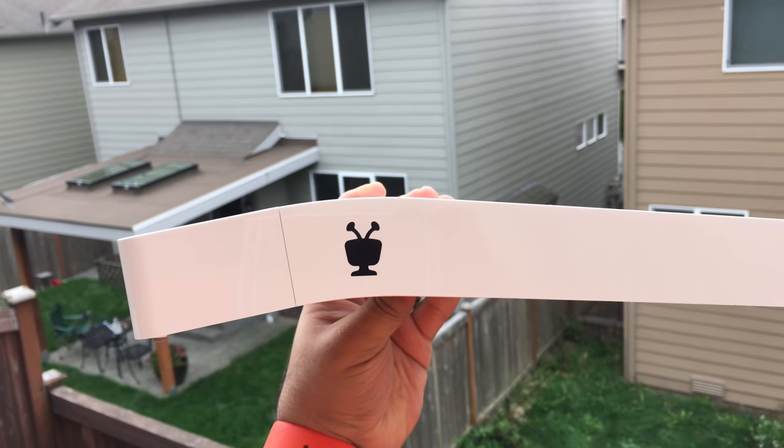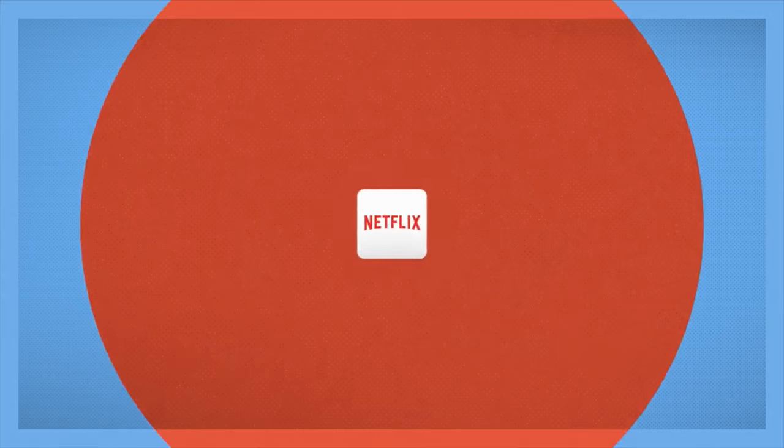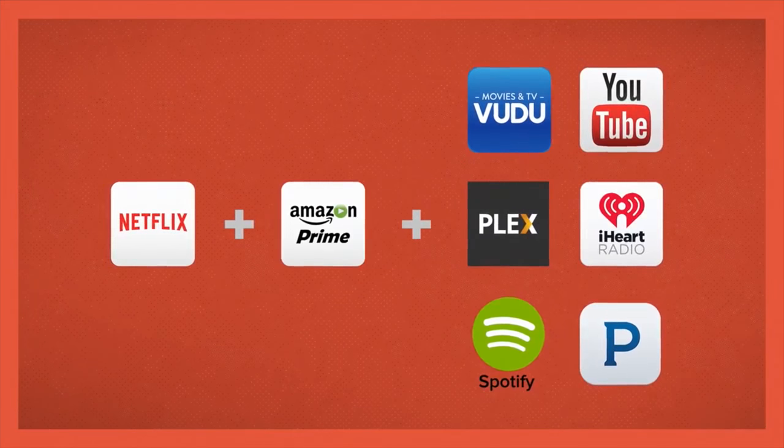That's it for our look at the TiVo Bolt. Let us know what you think in the comments below. Are you a TiVo user? Do you have cable? Have you cut the cord already? Do you just use streaming services? The TiVo Bolt would work with that as well — you don't have to have a cable connection. You can use this just for streaming services. Let me know what you do for TV and what shows you like.